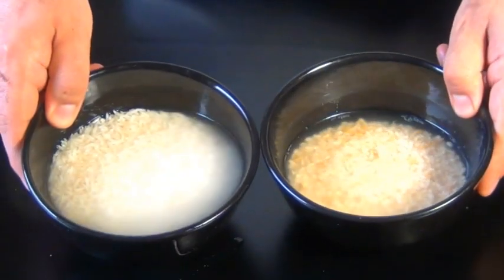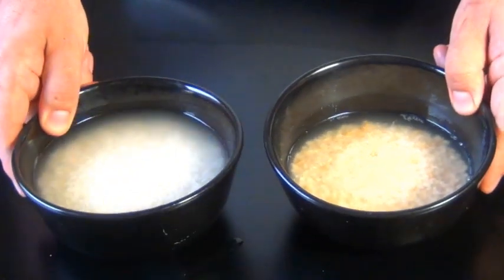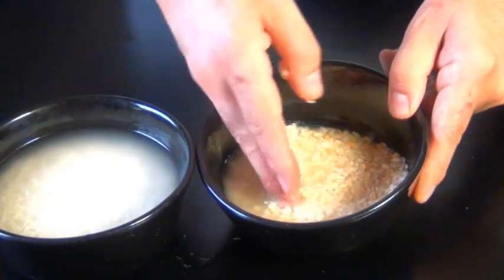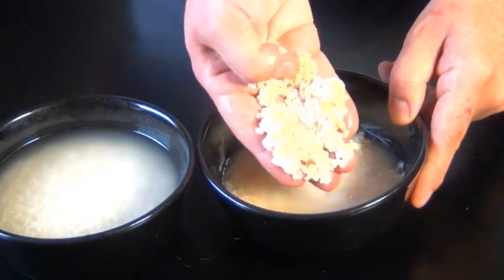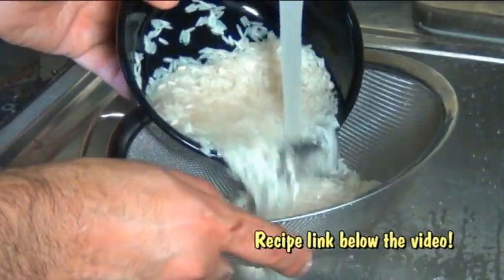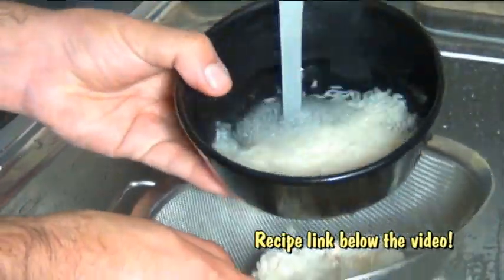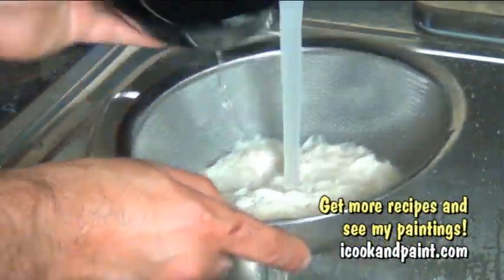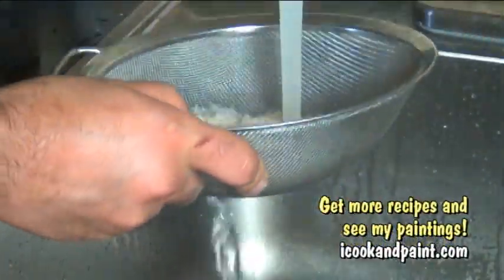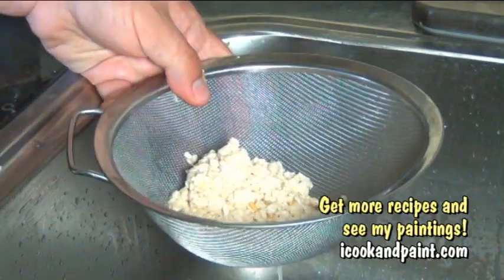Now we have to soak each of these separately for a minimum of five hours. Right here I have some that I've soaked ahead of time — these have been soaking overnight. I want you to see how the Urid Dal has doubled in volume and they've become a lot softer so we can puree them. It's a good idea to wash these after they've soaked, or even before, because when these grains are being processed at the mill they can accumulate quite a bit of dirt and dust.